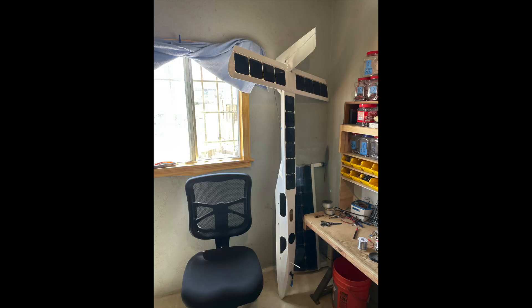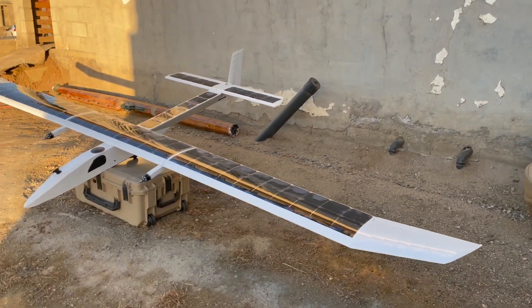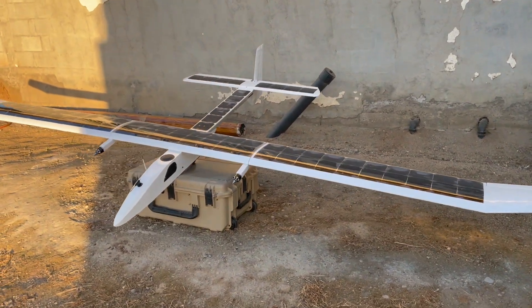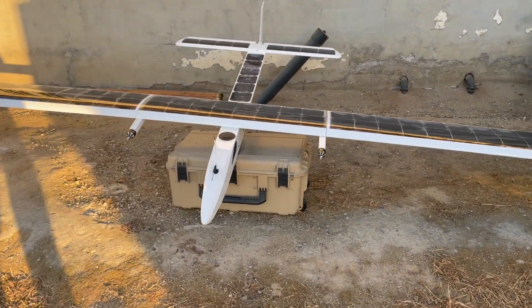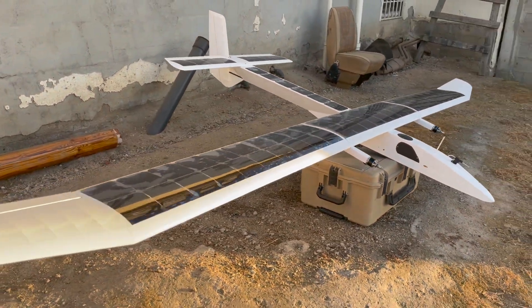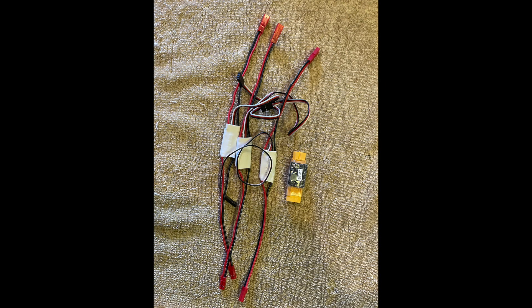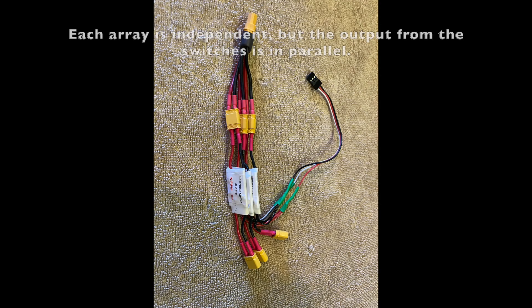We also had a couple of other unique problems to solve with Solar Dragon, one of which was to install a solar charge switch for direct solar charging. The three solar arrays can output about 250 watts max of power. With our 3S battery setup the amperage is high enough that we had trouble finding a single switch that could do the job and be operated remotely. So we purchased three 30-amp electronic switches and wired them in parallel, one for each array.